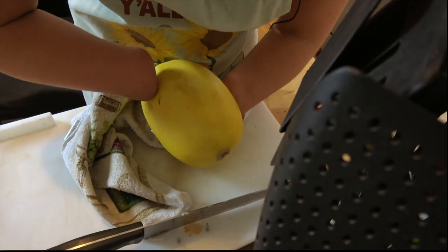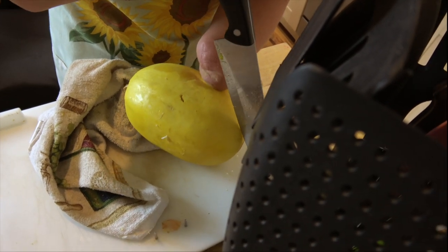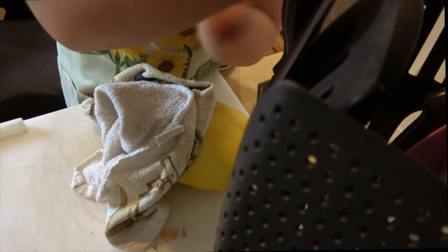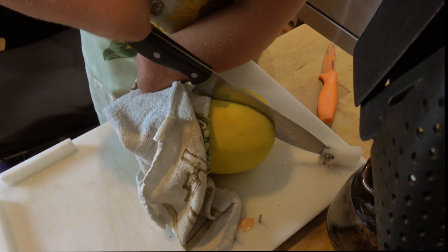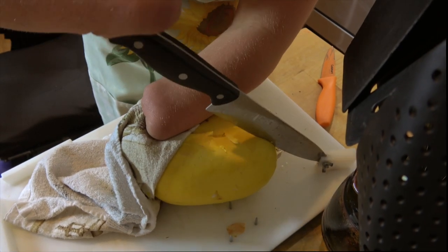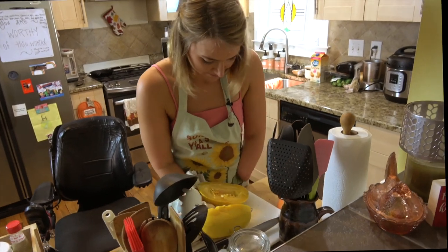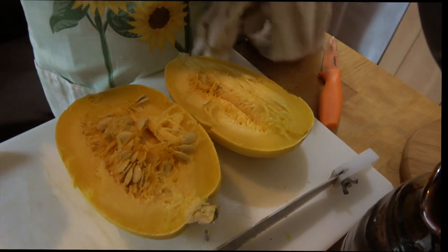Then I flip it over and I try to match up where my cut is on this side. Then the last side, and then it should break open. I've successfully cut the squash in half. We have two nice halves of our squash. Again, if you wanted to skip the microwave, you could start with this as your starting point. So now what we're going to do is scrape out the inside.